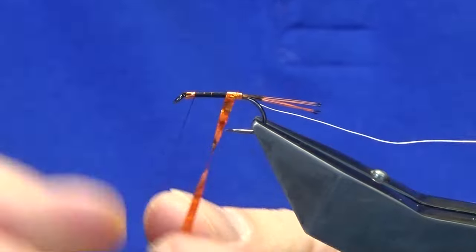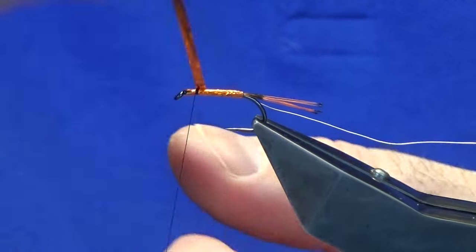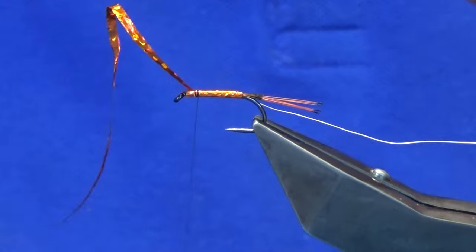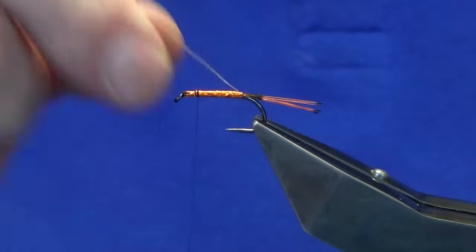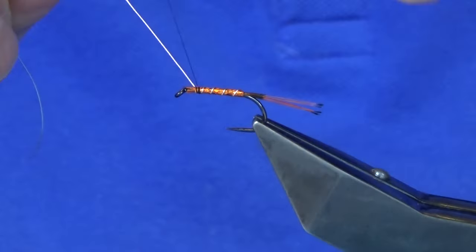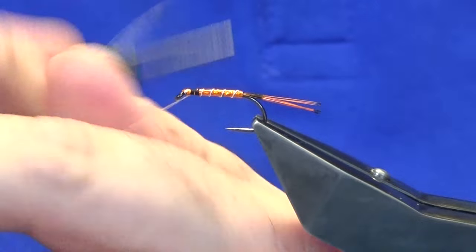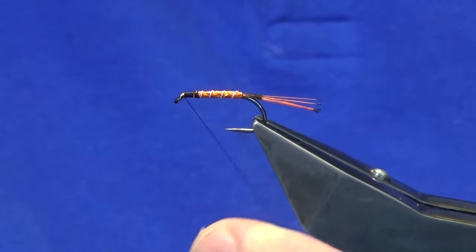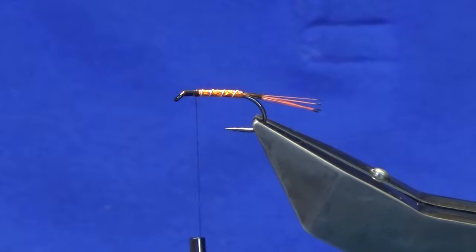You're just looking for overlapping turns of the orange holographic tinsel up the body. The original pattern, when first tied, used orange floss for the body and oval silver or oval gold tinsel for the rib. Trim away the orange holographic, then bring up the rib — we're looking for four turns of the silver wire up the body. Follow this around with the thread, then work the thread up to the eye, tying in the wire, as that's what's holding the whole fly together. Bend and break away the wire, then bring the thread back down.